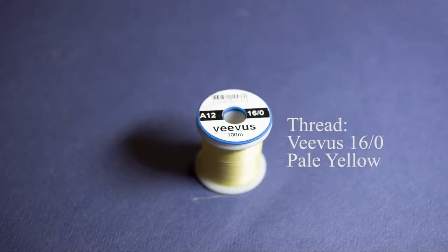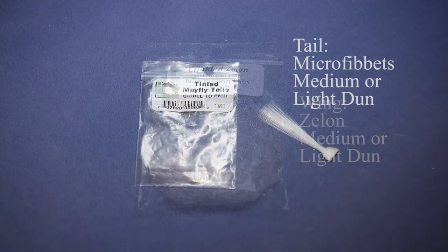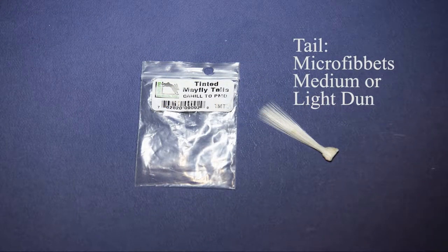For the thread I've got Veevus 16/0 in pale yellow. For the wing I'm going to use some Zelon in a light dun that I get from Blue Ribbon Flies in Montana. For the tail I've got some Micro Fibets, and I use those in a light dun.